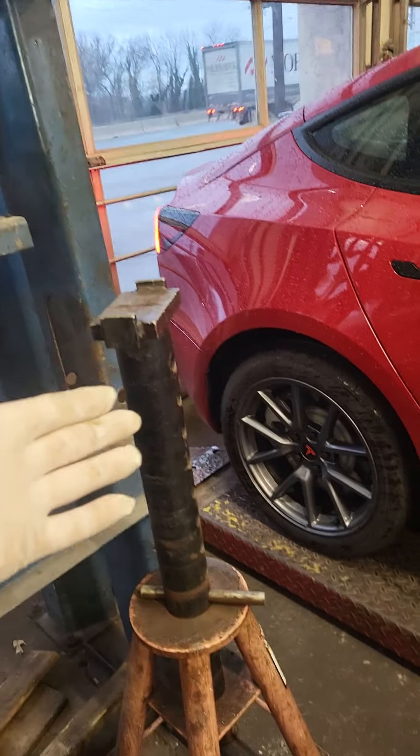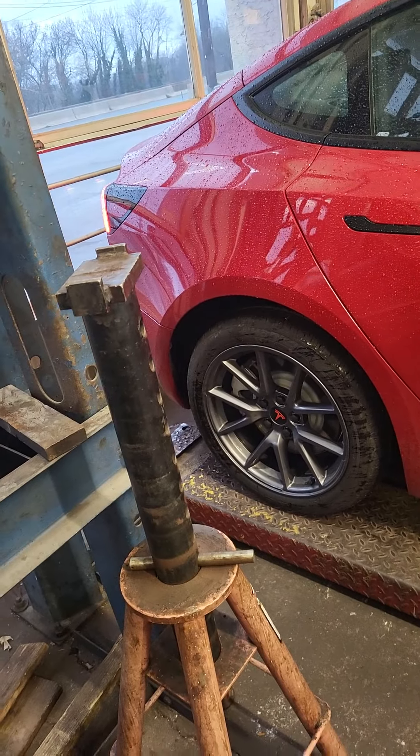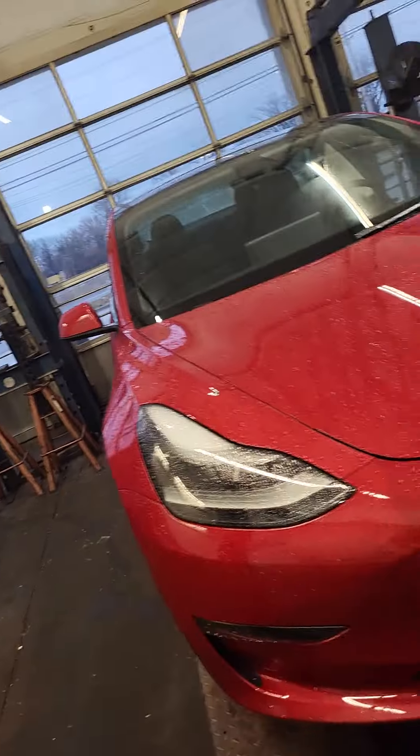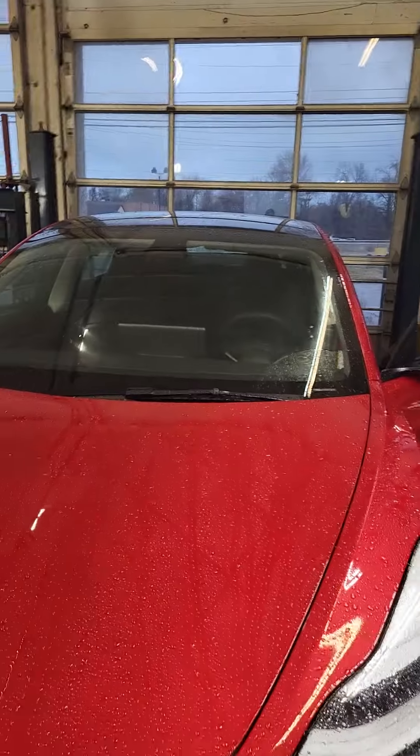Alright, grab the scan tool and see if we can link up. So this is a Tesla here for a minor service. Tesla's still a car and still requires maintenance and repairs — we can put tires on it, do brakes, mirrors, tail lights, door handles, window glass, wiper blades, filters. All the stuff available to the Tesla dealer is available to us, including headlight assemblies.